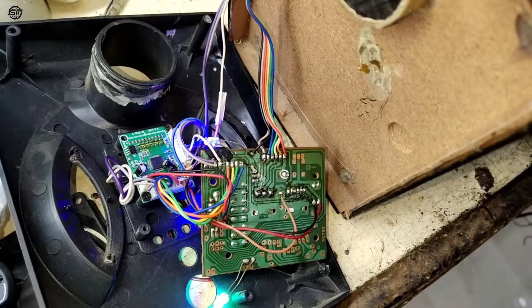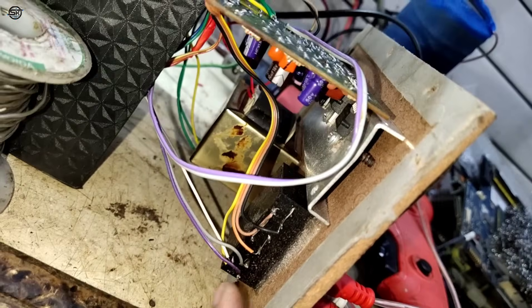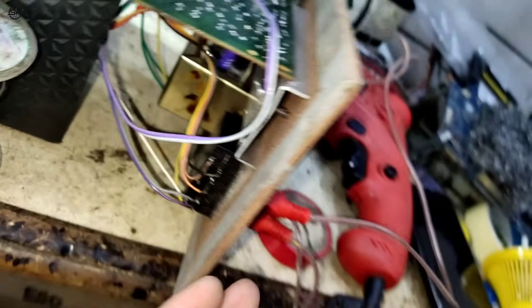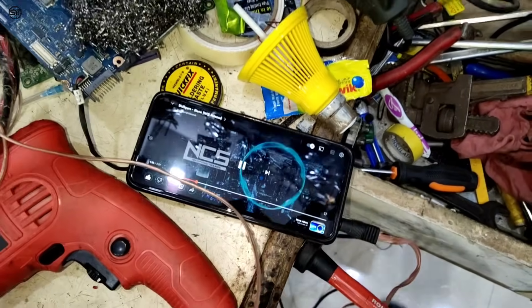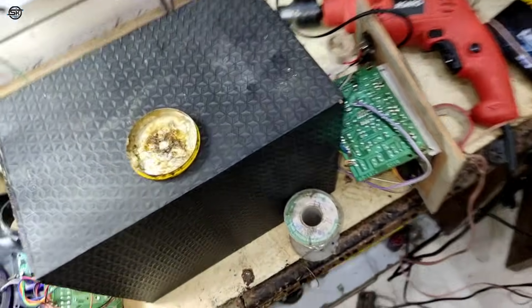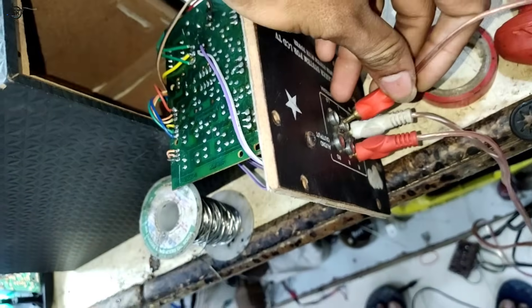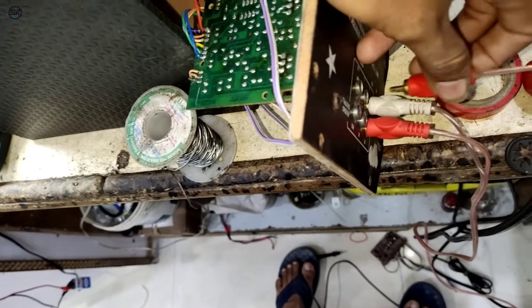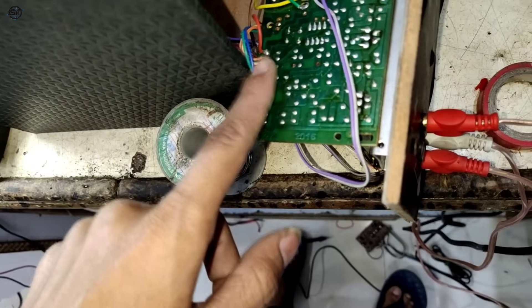Here, look — our connection is also fit. The sound is full. Aux is also good, the sound is good. The white is ground, the rest are left and right. We have played a song from the phone and the sound is full. There is a lot of sound — it is coming together.